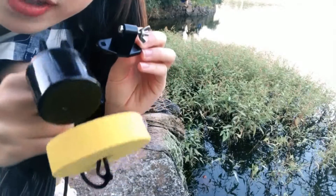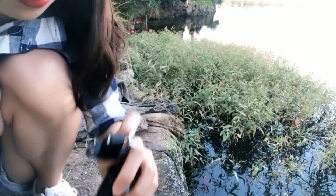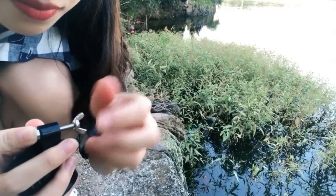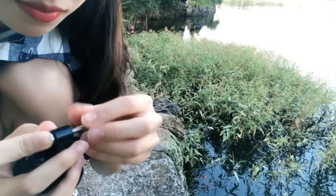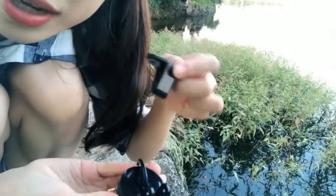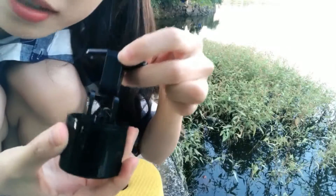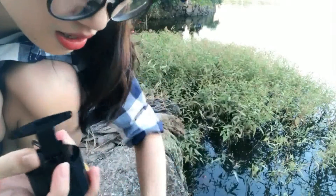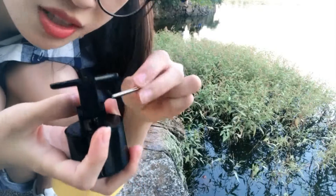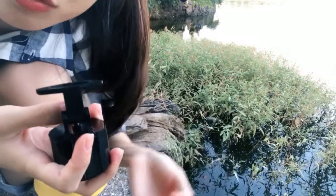The bracket is used to fix the transducer to the boat. Let me show you how to use it. Just connect the bracket to the transducer from here, and then fix it with the screw, so it can be used on the boat.